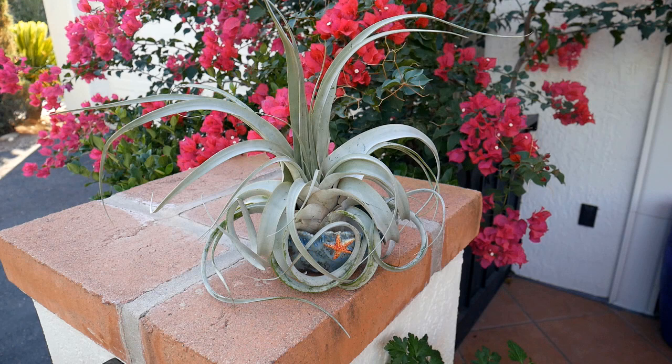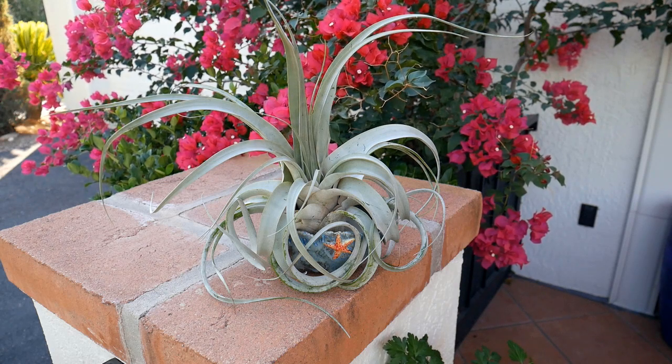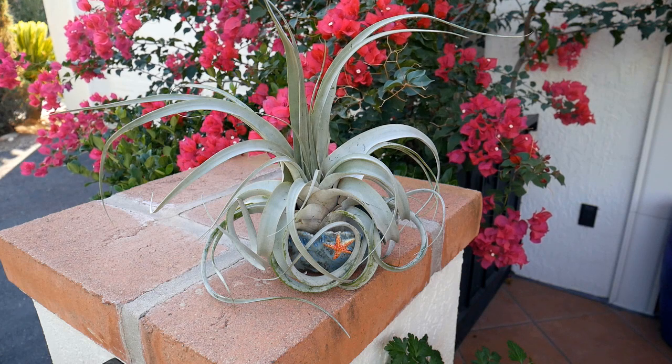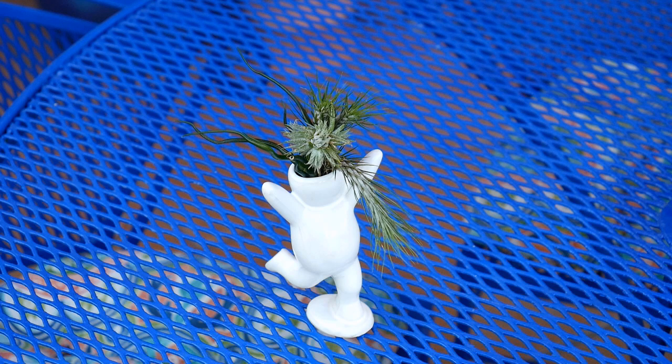Air circulation is important to air plants no matter what climate they are growing in. I have them in areas where they're going to get air circulating around them, and I open my windows when the weather is good so they get fresh air coming in and out. It drives me crazy when I see air plants in those closed-in glass globes — they're not getting air circulation. It's okay if you're giving them as a gift, but you don't keep them in an enclosed area for too long. I don't usually go for these tchotchke-type things, but I thought this little air plant holder was cute. We'll see how they do over the long haul.